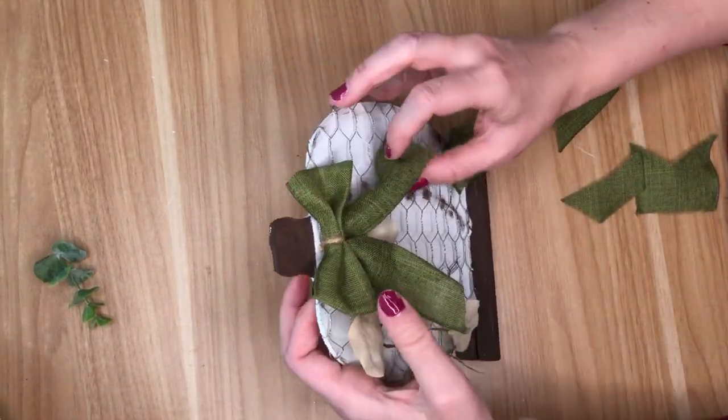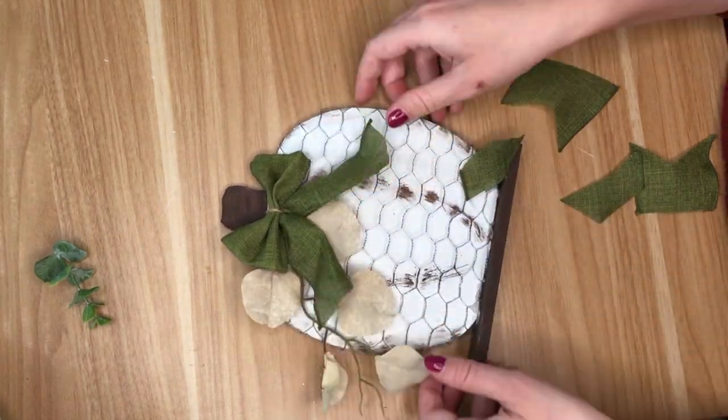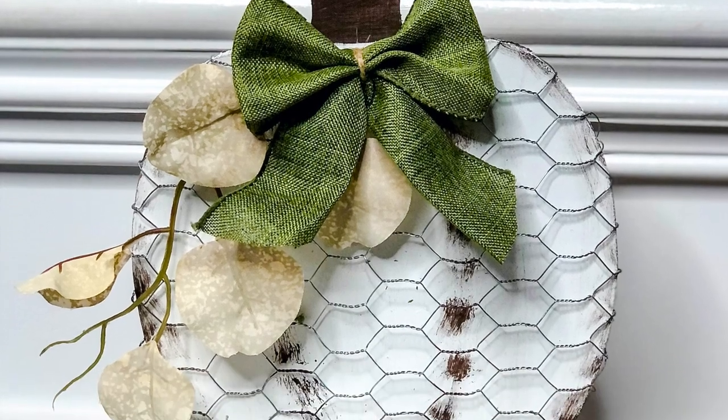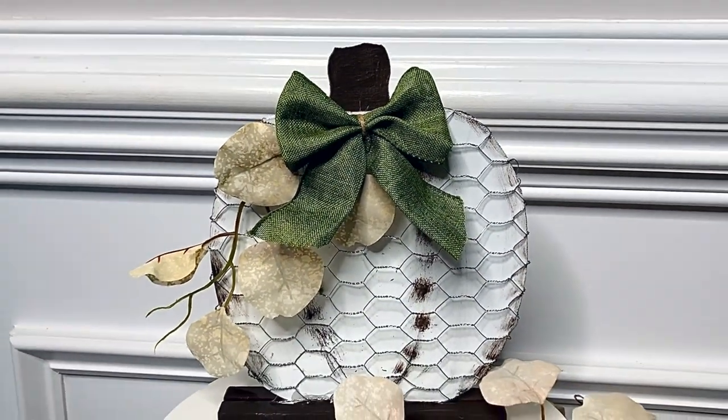The last step is hot gluing my bow onto the pumpkin, and I love how this came out. Especially all of the DIYs in this video, because they are so neutral and light — they're the perfect transition from summer to fall.